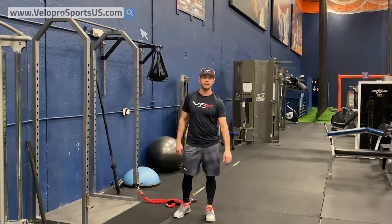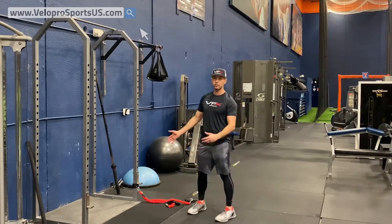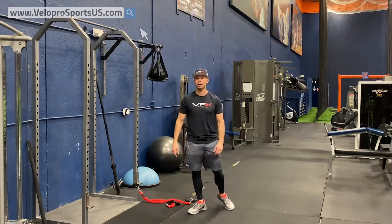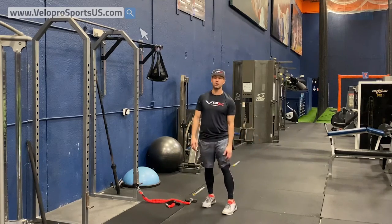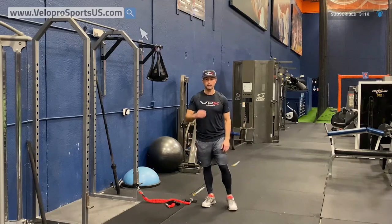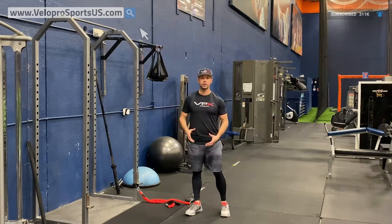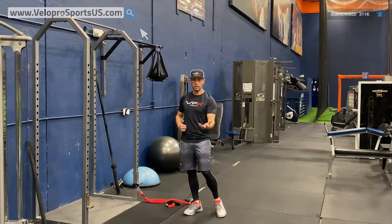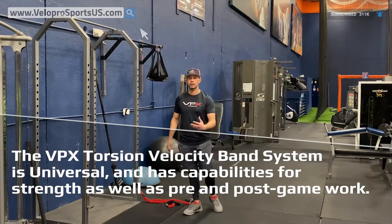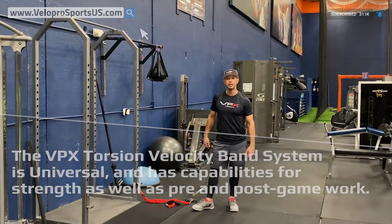We want to make sure that we have the proper implements. Our 12-piece torsion velocity band system — you can get it on our website — is phenomenal. It's used all across Major League Baseball, college softball, and college baseball because it's universal. It gets you the strength component and it's got online video for a full torsion strength program, cool downs, and all that stuff.